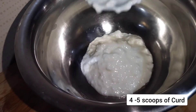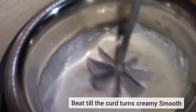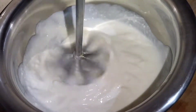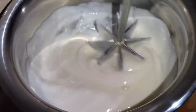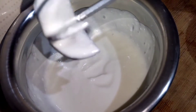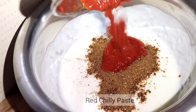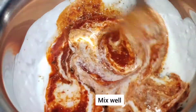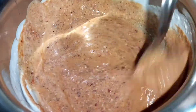Now take a vessel and add four to five large scoops of curd. Beat the curd using a beater or a spoon until smooth and creamy. Then add the blended masala powder and the blended chili paste. Mix all the ingredients well and keep this aside.